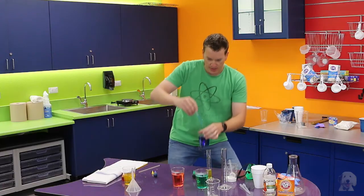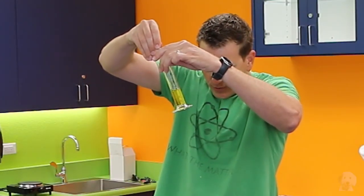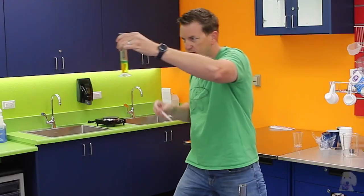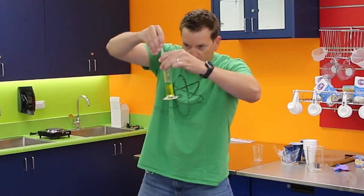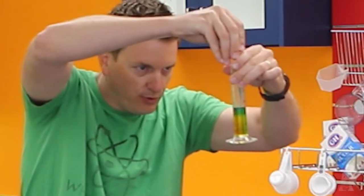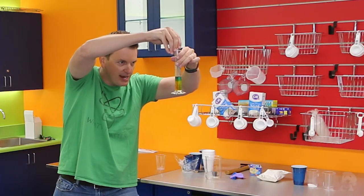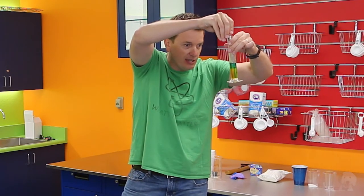I'm going to put the blue in my little scooper and carefully set it right on top of the yellow. I've got to be really careful so it goes right on top. You can see how it's sitting right on top of the yellow — it's not mixing because the water has different densities, meaning one is heavier than the other. The yellow is the heaviest and the blue is the second heaviest.